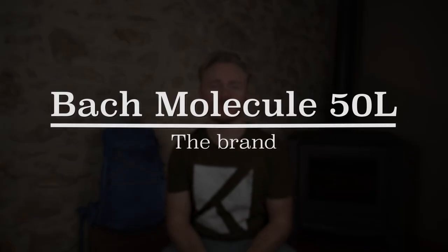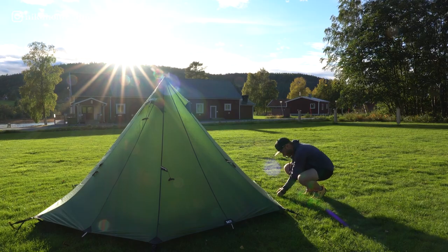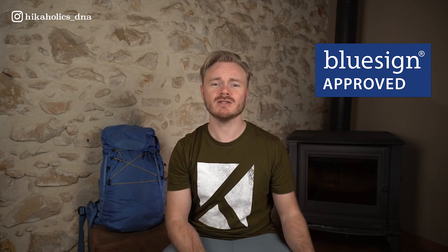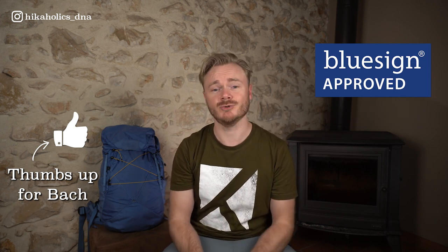BAG is a Swiss company that has been in business for 40 years and is known for producing high quality technical bags and travel equipment. In addition to their products, BAG also began manufacturing tents in 2022. Many of the materials used by BAG have received BlueSign certification, a certification system that ensures all materials used in the production process are sustainably and safely produced.